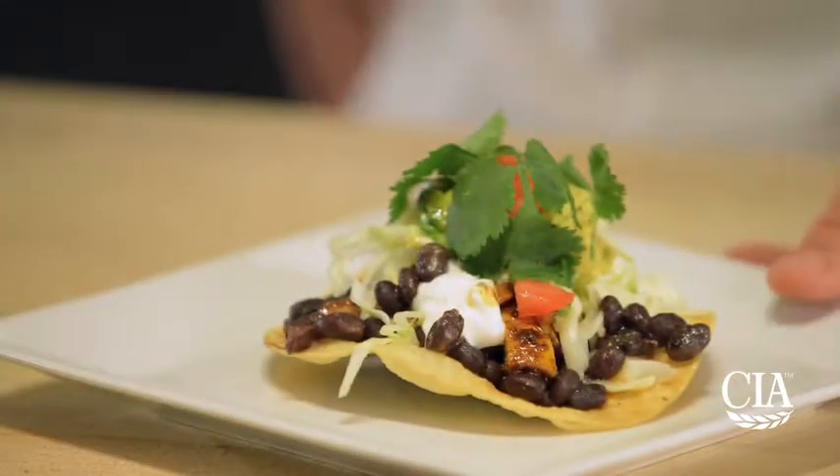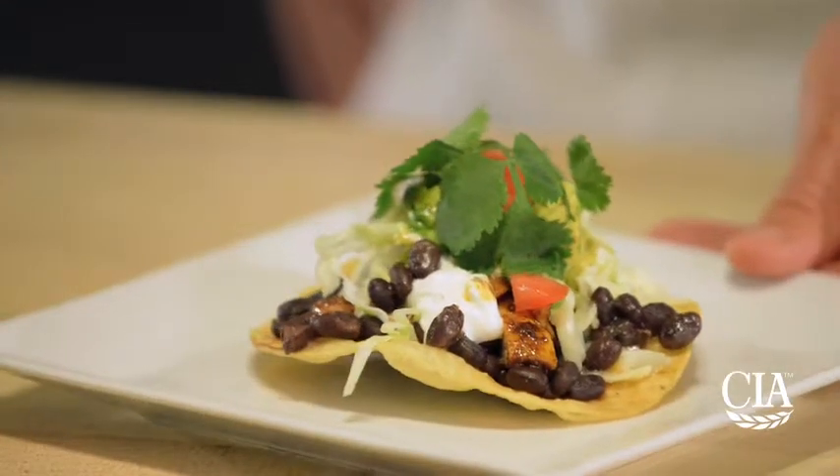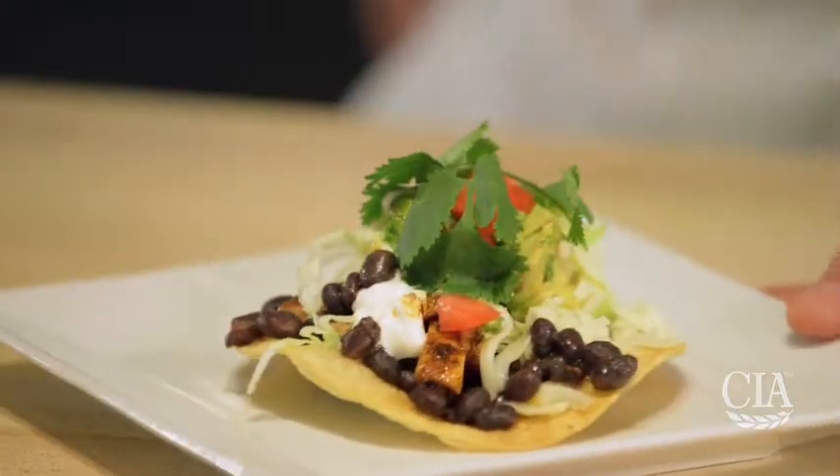Here's our spicy black bean and chicken tostada with avocado, lettuce, and sour cream. I've added a little bit of cilantro for garnish. We'll see you then.